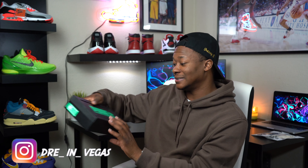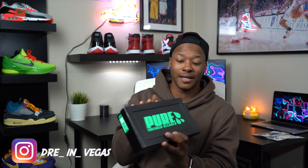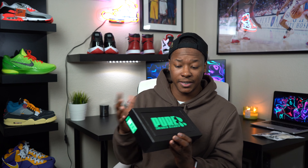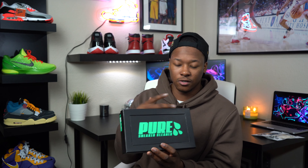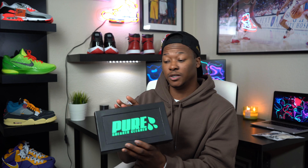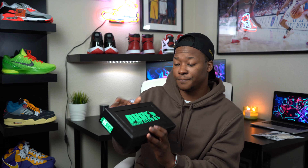As you guys can see right here in the background we have this black box, and this is actually a new sneaker cleaner that's on the market now. It was created by three other sneaker YouTubers — they came together and came up with a sneaker cleaner for sneakerheads, and it's not owned by any corporate entity. I spent my own money on this so I will give my honest opinion, but this is gonna be in a separate video where I use it on a restoration project, so be looking out for that.